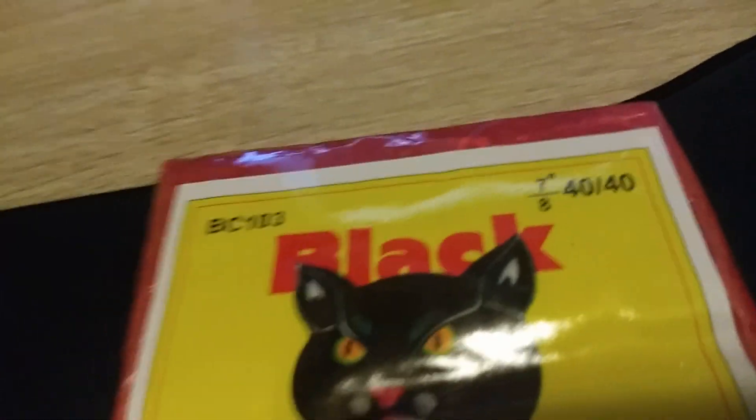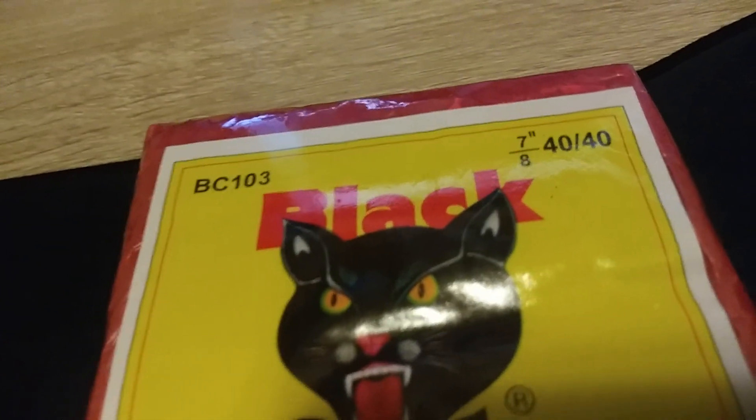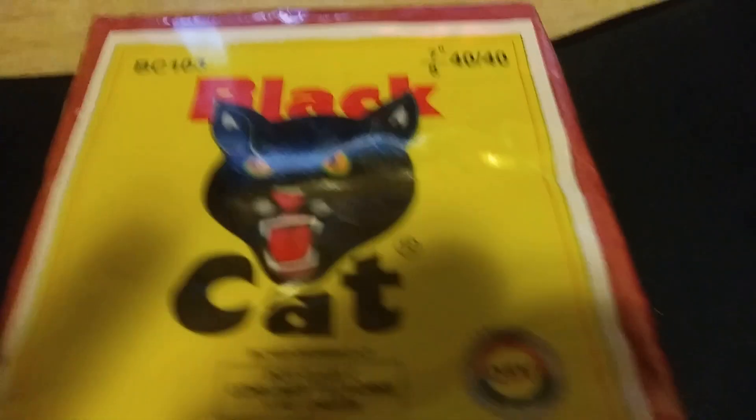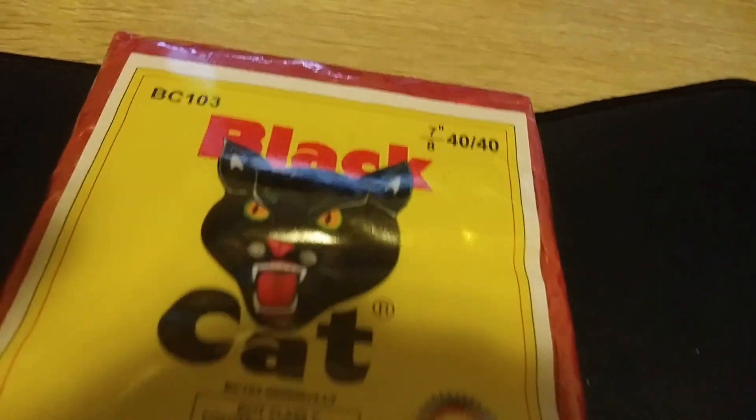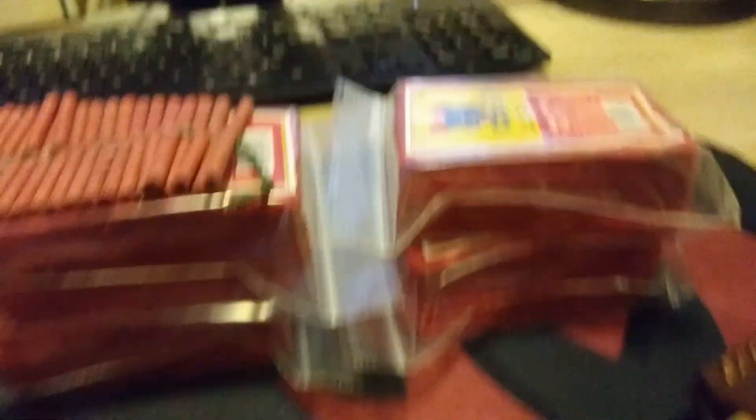One year I found some — a dude had one case and I bought an absolute shitload of them. So we're gonna open this, we're gonna kill this brick guys. We're getting low on packs; this is all the packs I have, not too many.